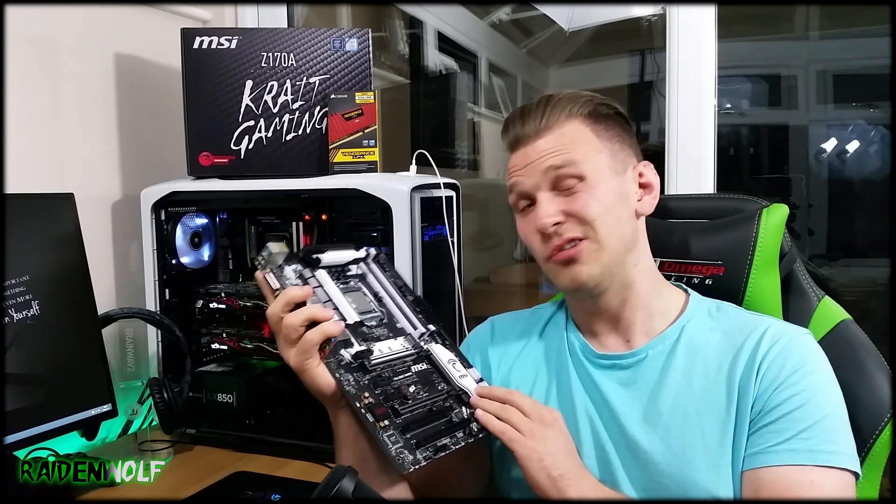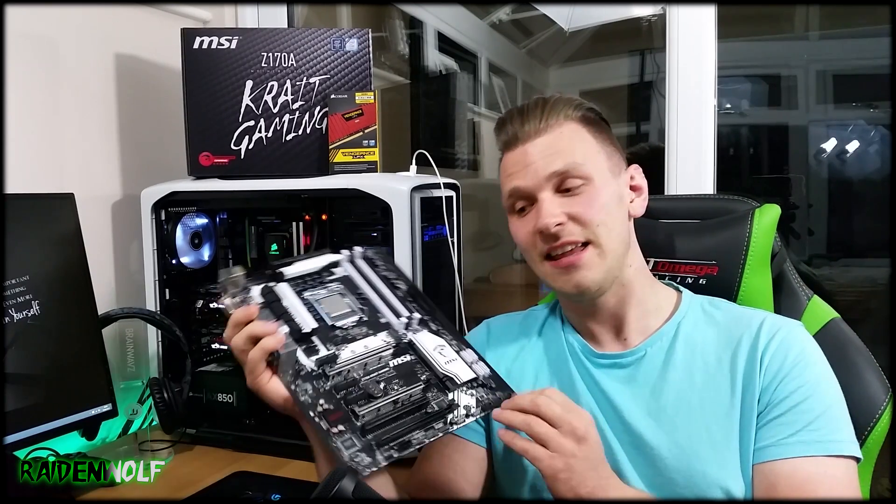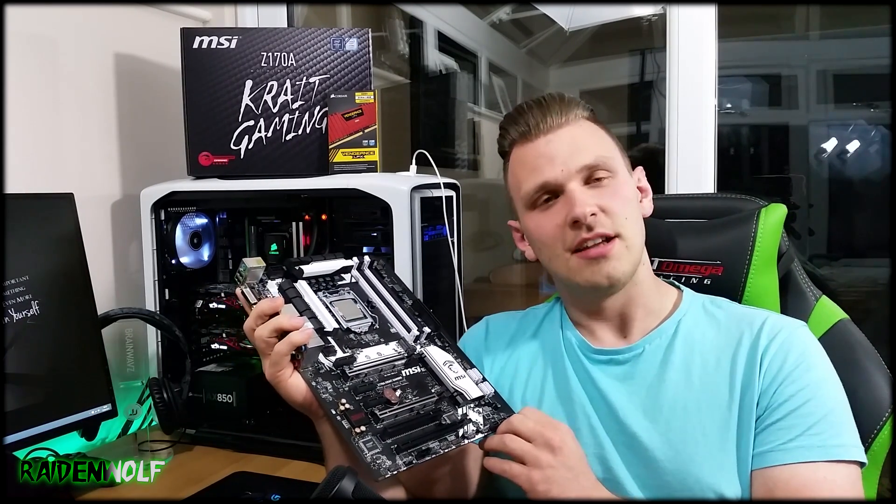This may even come as a giveaway in the future — I'm not sure yet, but I'll let you know if it does. As always, I'll catch you next time, ciao.